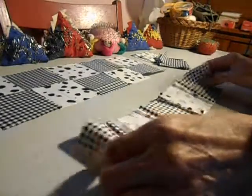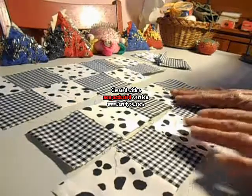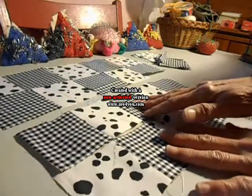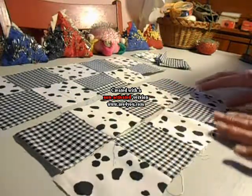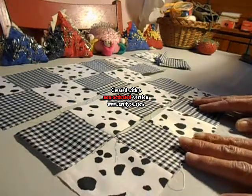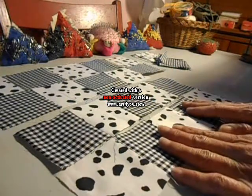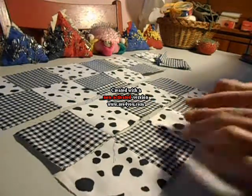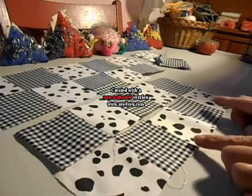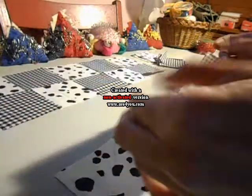Here are the first two rows ready to be pieced together. There are two rows where the blocks are opposite. Even though I was careful, a couple of them are going to be slightly off. I didn't cut these with a rotary cutter — I cut these with scissors, so this is the challenge of piecing.